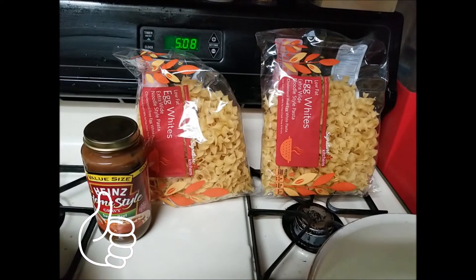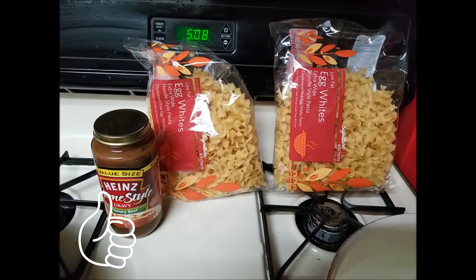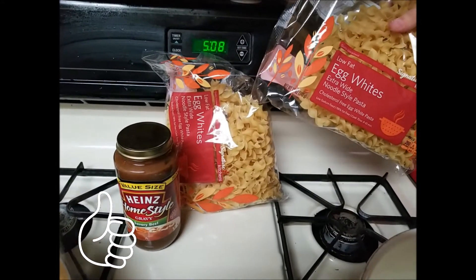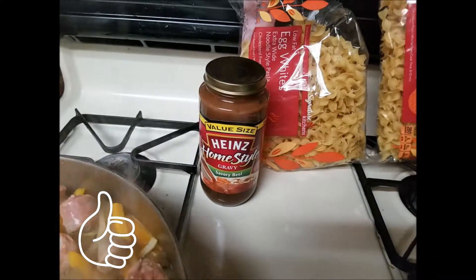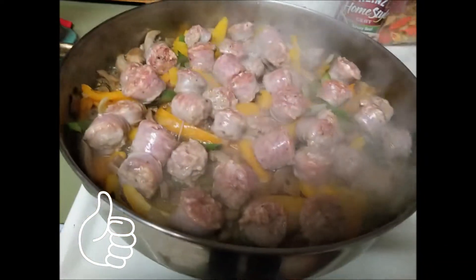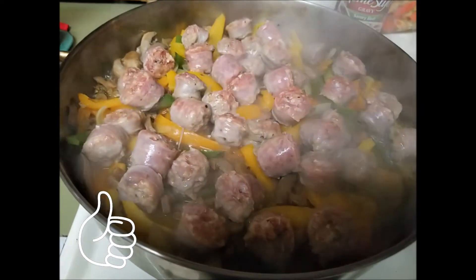Over here I got my water boiling and I got my egg noodles — egg white, low fat. I'm gonna boil them off plain, and then when they're done I drain them and just put a little bit of butter, maybe a little salt and pepper. Then I'm gonna drizzle some of the brown gravy over that for the kids.